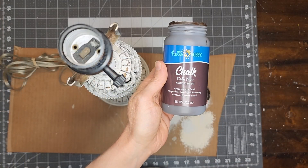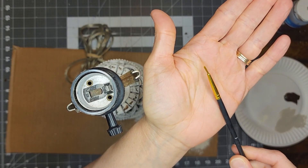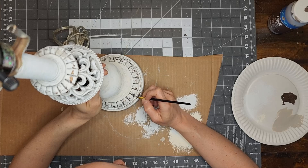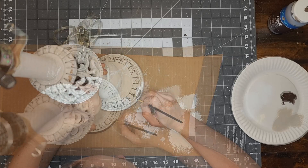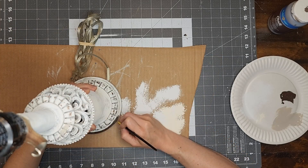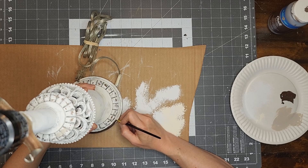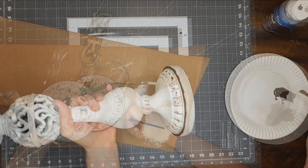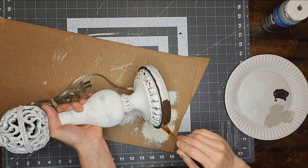Now I am going to use the color Cafe Noir chalk paint to paint the base of the lamp. First I am going to use a small fine detail paint brush to paint around the edge of the base, then I will use a slightly larger brush to paint the rest of the base.